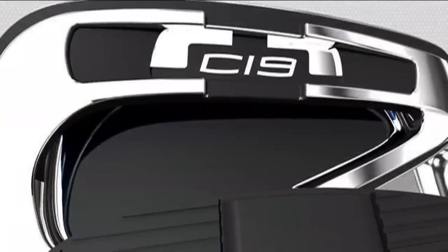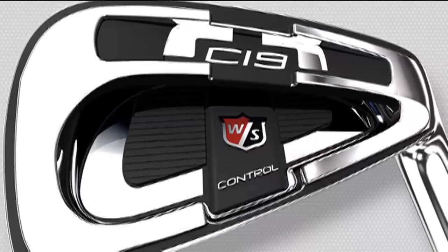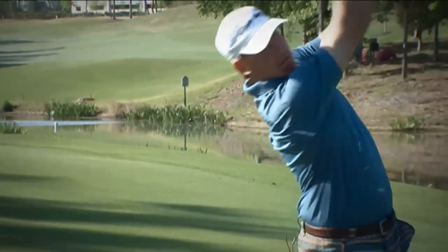Wow, I love hitting these things. They just go forever. A unique one-piece soft response insert extends across the entire perimeter of the cavity, delivering solid feel and satisfying sound even on off-center hits.